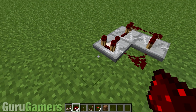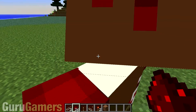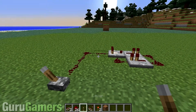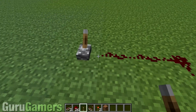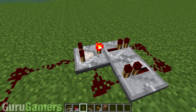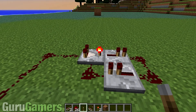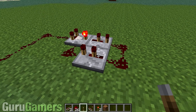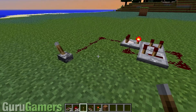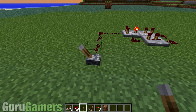Now you're going to need an input for the comparator, which goes right here. You can have it going wherever you want, and then you can start it with a lever, and that will be great. Before you press the lever, you need to make sure that this is in subtraction mode. You do that by right clicking, and it should look like that. I'm also going to put these into the second mode, just because it'll go a bit slower and you'll be able to see the effect more.